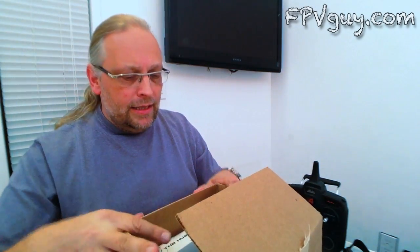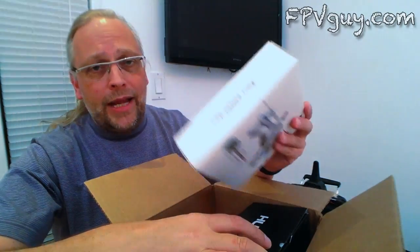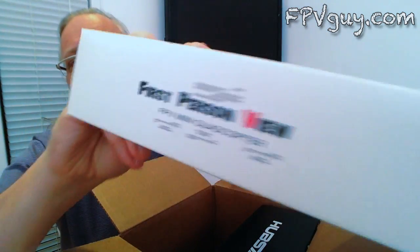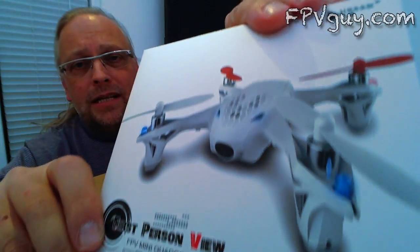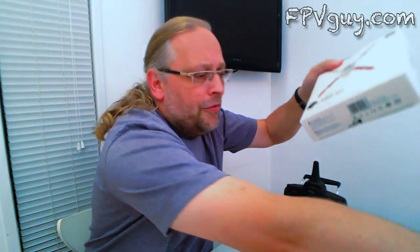So let's crack this open. We have two boxes, and I find that really cool because you can buy the radio separately from the aircraft. Here's the aircraft — the box looks like this, has a little aircraft on it. There's the Hubsan micro FPV aircraft. It's a beautiful little thing, isn't it? Let's crack it open and see what we find in here.